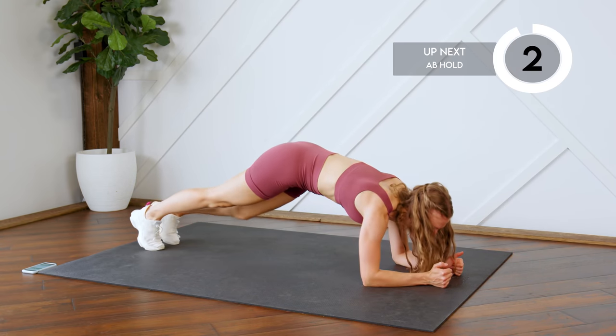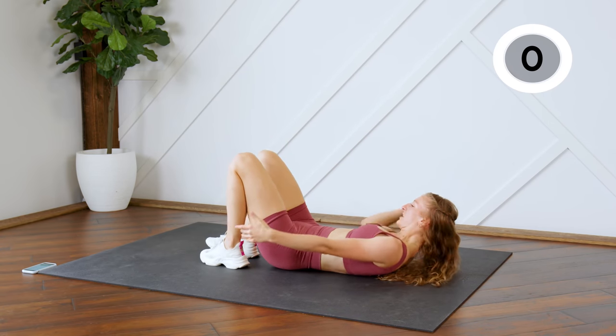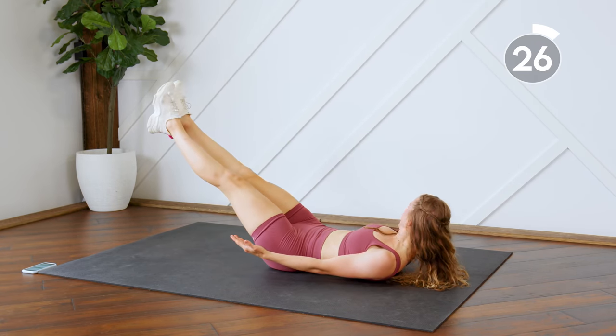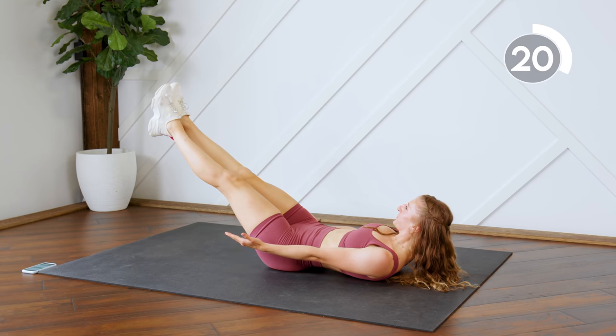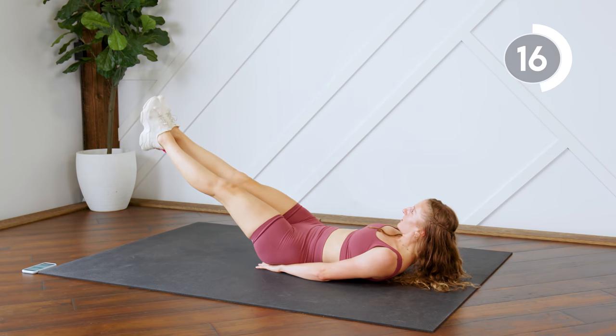All right guys, last 30 seconds. We're going to hold — feet and hands up off the floor. 30 seconds, you can do it! Press that lower back into the floor. If you need to support yourself, you can do that.